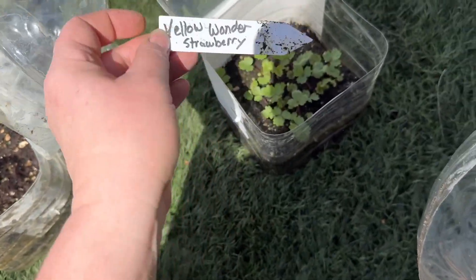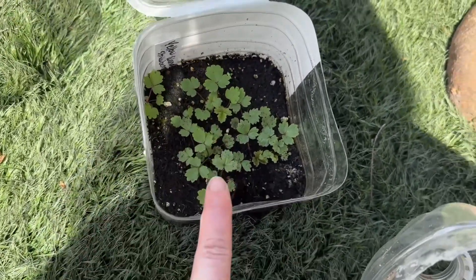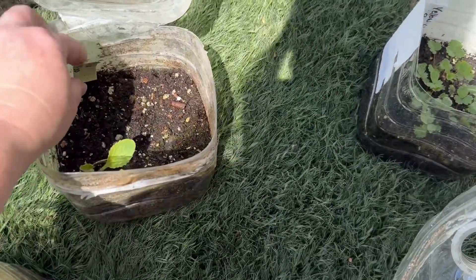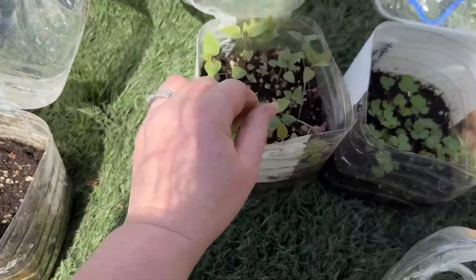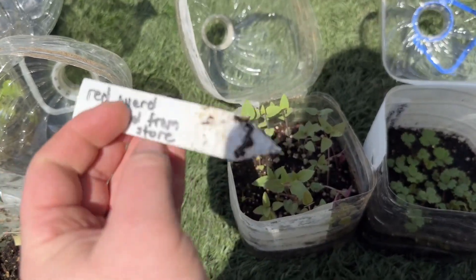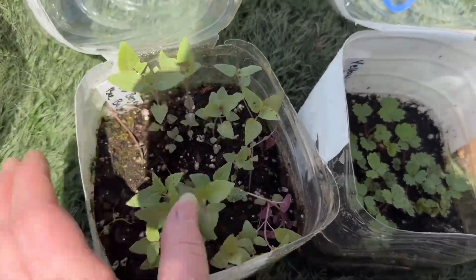This is yellow wonder strawberry — so awesome. I forgot I planted this! I'm going to get these planted up in my grow stalks I think. Okay, last one is wild bergamot bee balm. Cool, cool, cool.